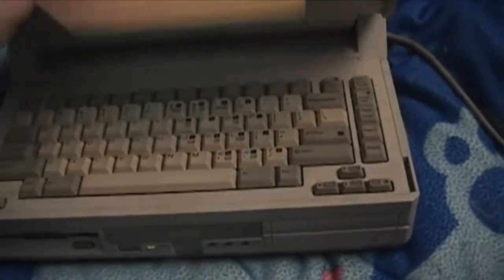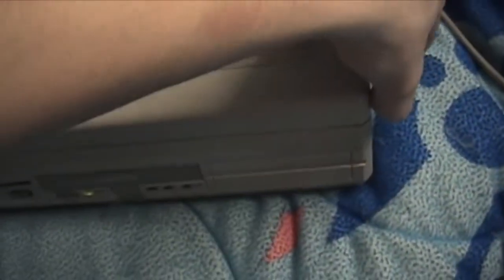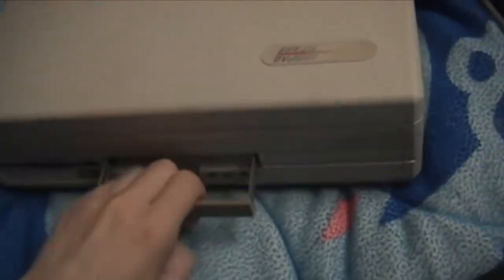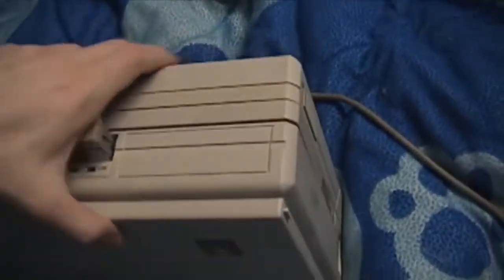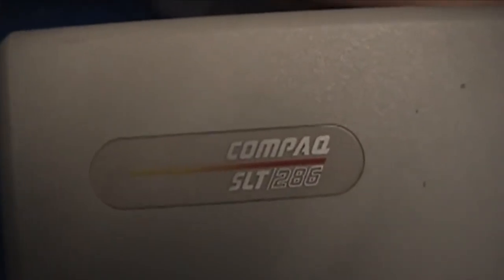Working laptop from 1988. Yeah, that needs to be latched. It's heavy. Compaq SLT-286. Thanks.